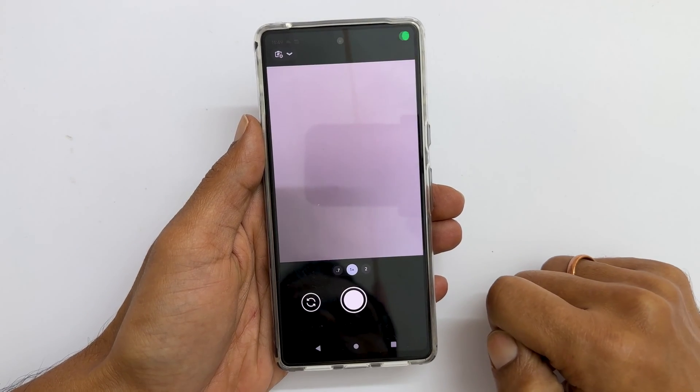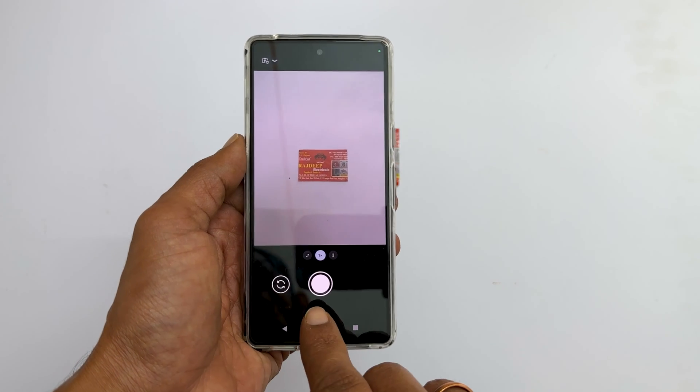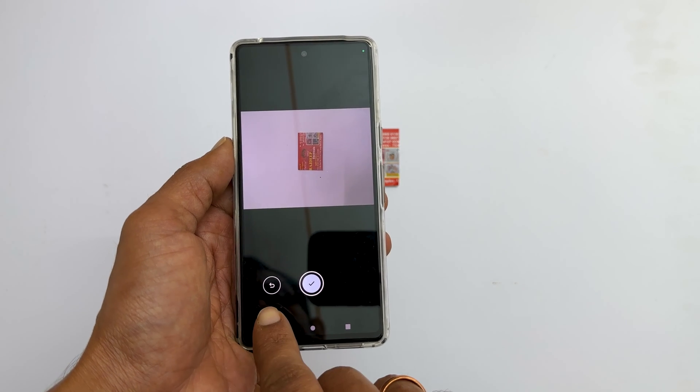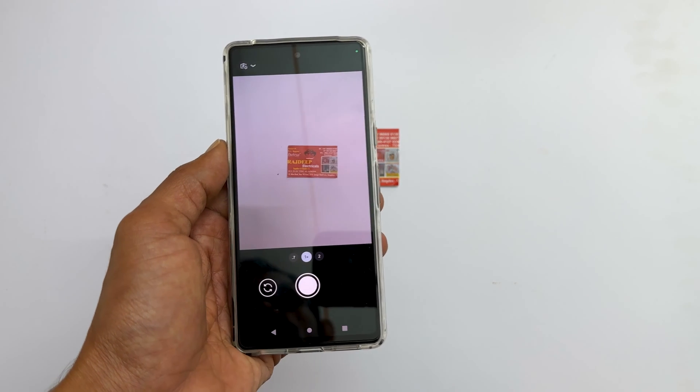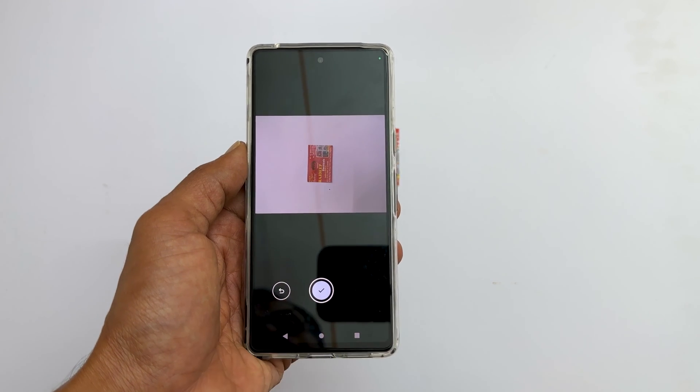Now place the document in the center of the camera view. Tap the shutter button to scan the document. If you are unhappy with the scan, you can retake using this back button. Once done, tap this OK.